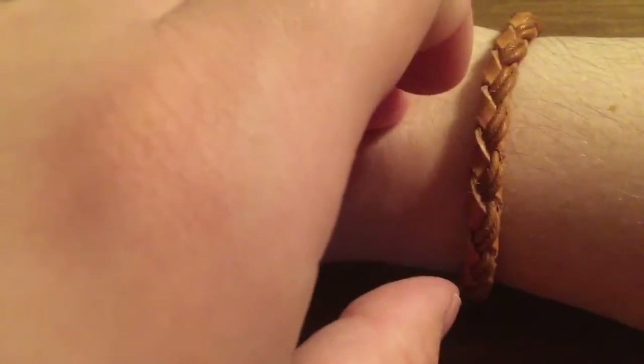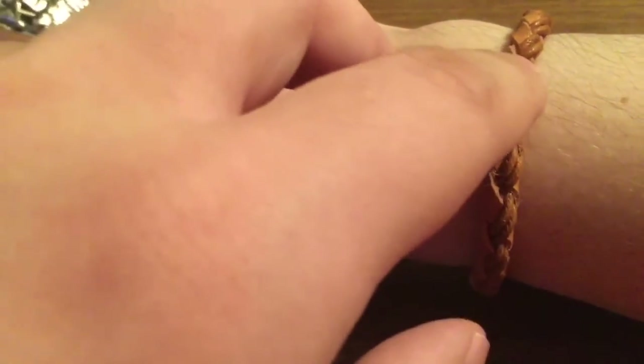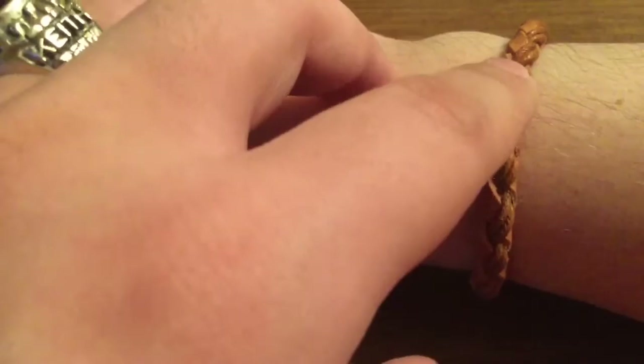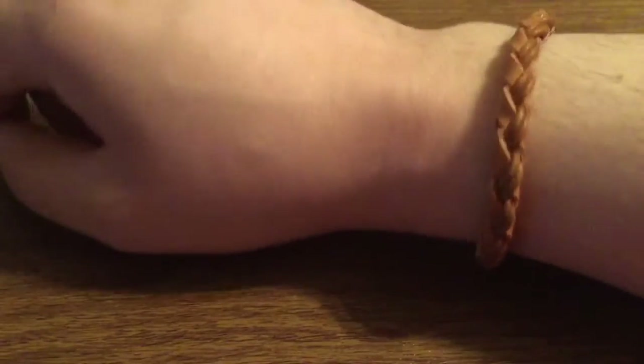Overall, I really like how the bracelet fits and looks. It's not too constraining, so it doesn't really cause any skin irritation — especially the fact that it's made out of real leather instead of fake PU leather. That's definitely a nice touch when you're going to wear a leather bracelet for a long period of time.